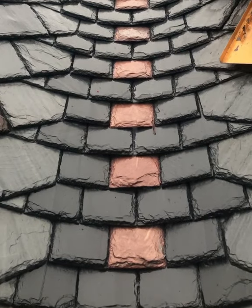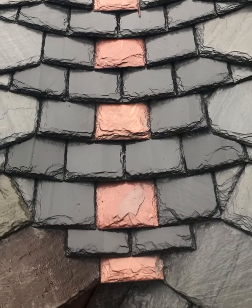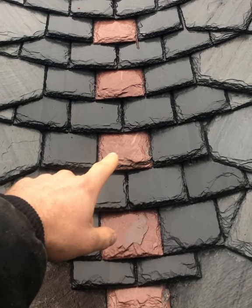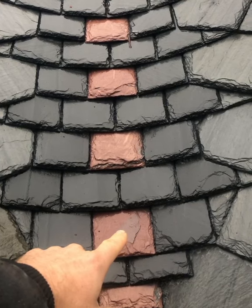I wanted to point out in these rounded slate valleys how much lap there is. If you take this slate, the second slate above it laps it by about 11 inches. So there's about an 11 inch headlap.